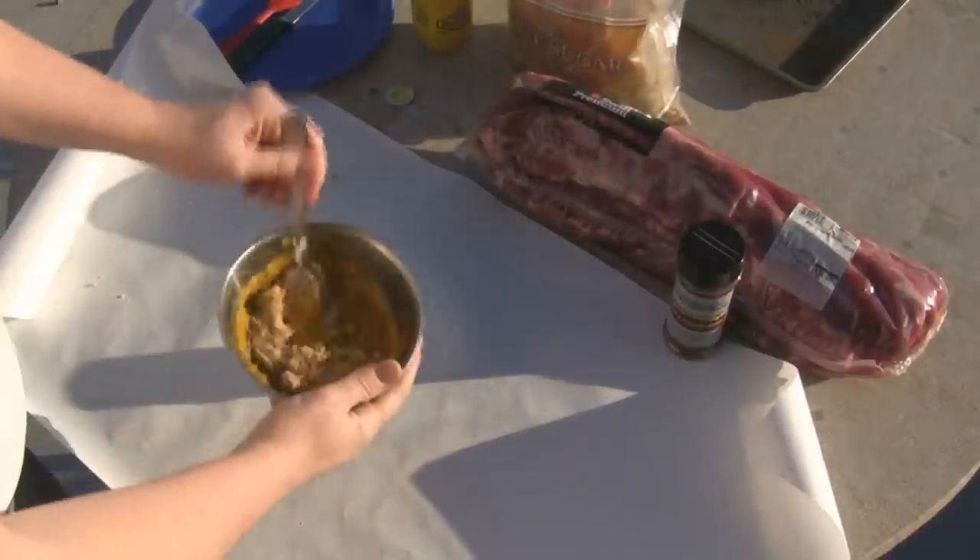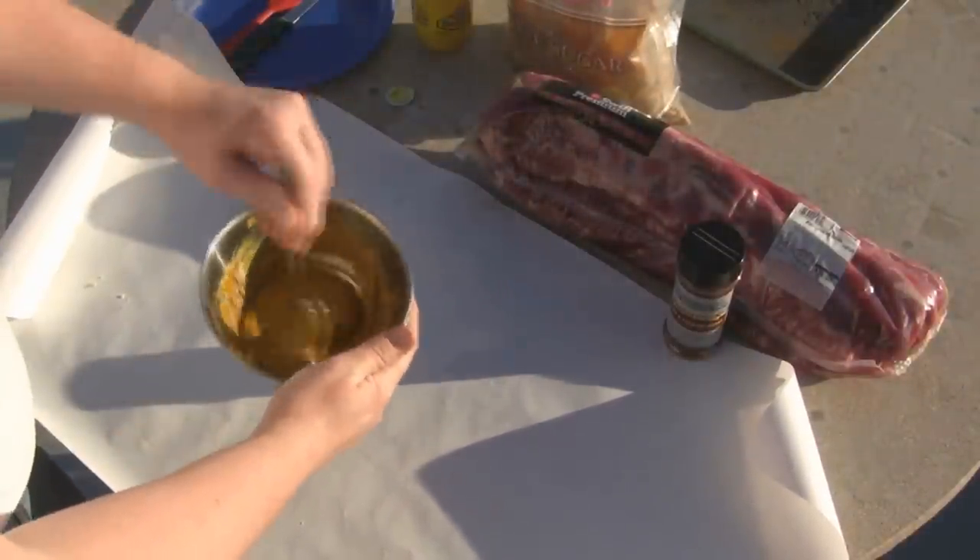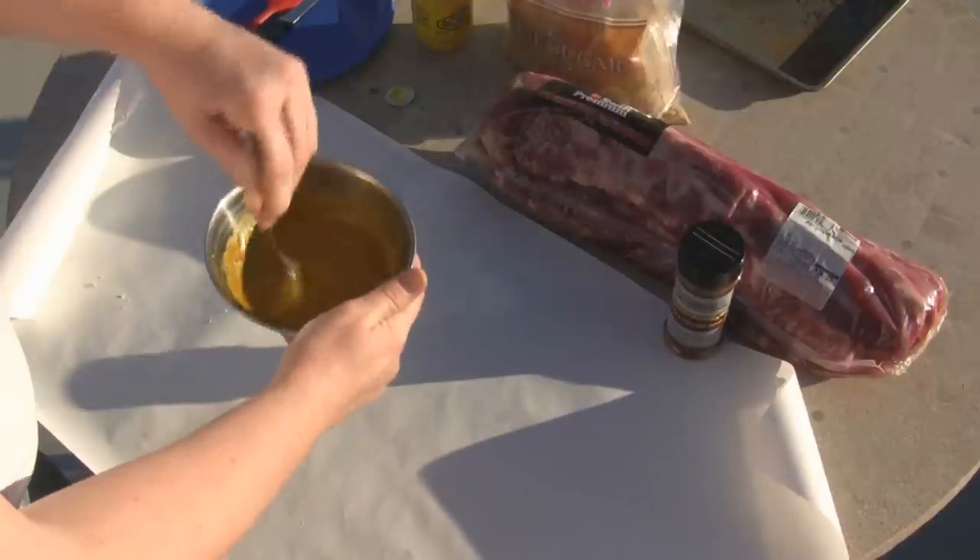Now, if you don't like sweet ribs, you probably want to stick with the Traeger recipe. I like a real sweet barbecue flavor.